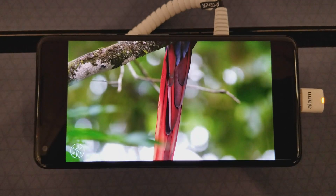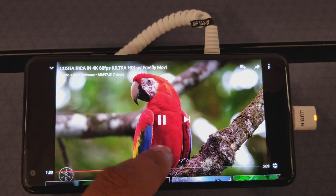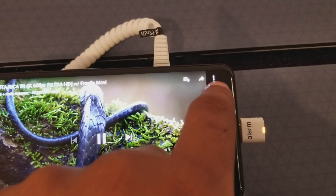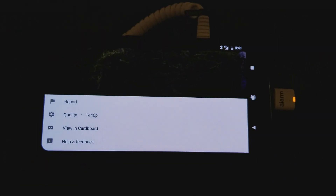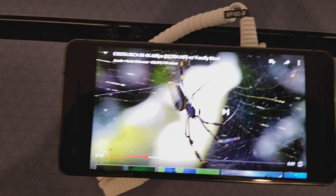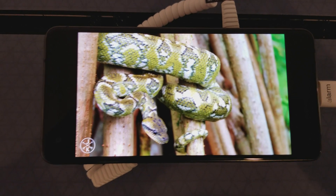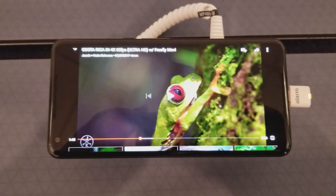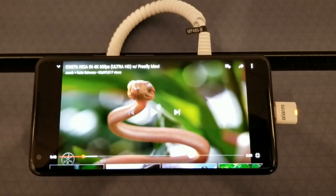Another question people are having — and these are the little things that the bigger tech channels are not going to answer — when you watch media like YouTube, does the screen on the XL 2 let you punch the video in? The answer is no, at least I couldn't figure out a way to do it. Hopefully they'll be able to patch that in somehow, but no, you get the two black bars on either side. There's no ability like the S8 Plus where you can punch it in and it crops the photo but takes the whole screen. That option was not there on YouTube, and that's something I definitely want to see in the Pixel 2.